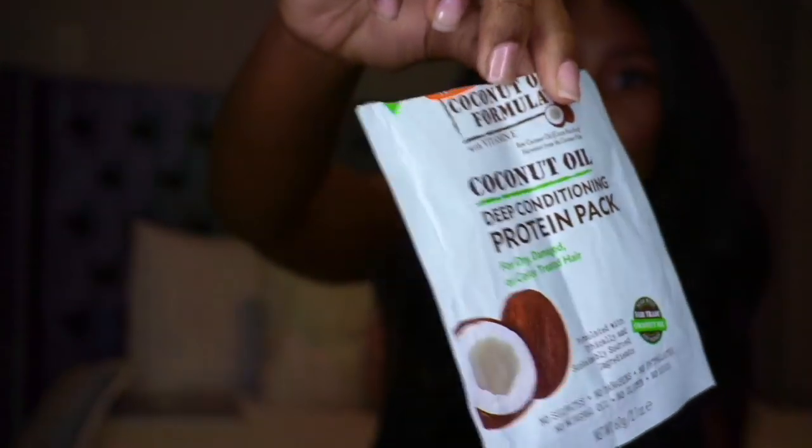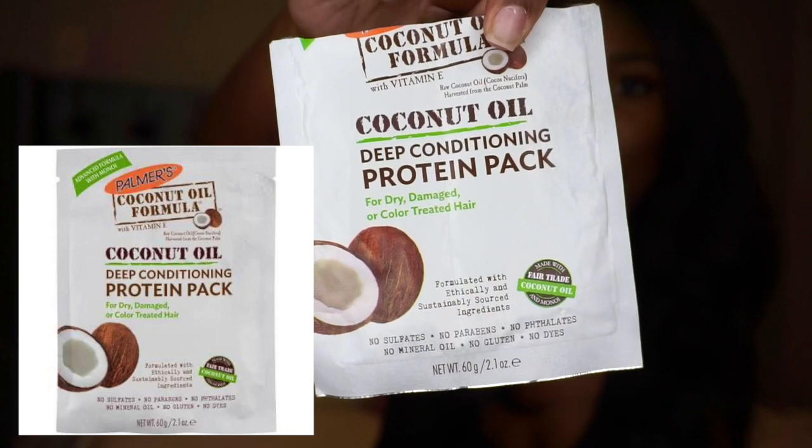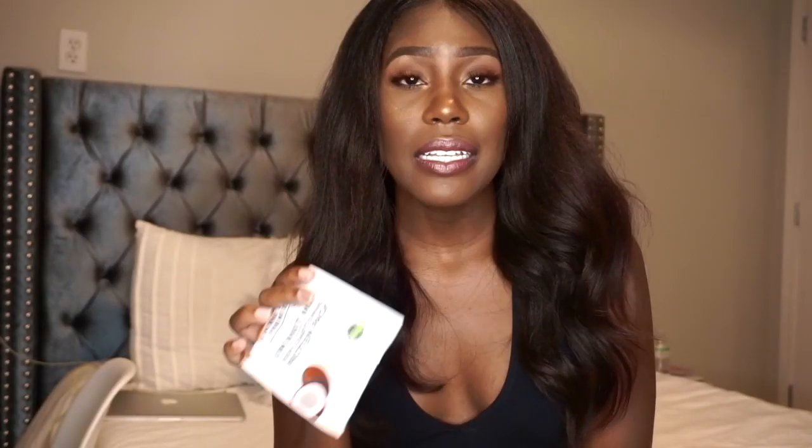I used Motions products for the relaxer — I always use that. I normally use the Motions conditioner and shampoo, but I didn't have the conditioner this time, so I went into my conditioner stash of little samples and decided to try something new. I used this Palmer's coconut oil formula deep conditioning protein pack — I'll put it on the screen so you guys can see it. I saved this packet because of what happened.